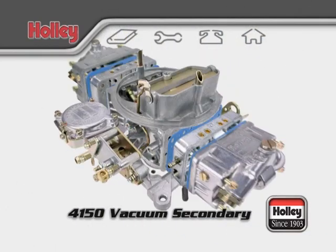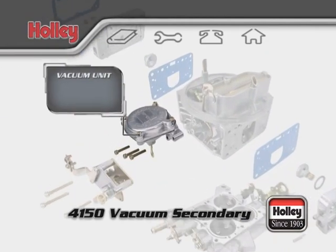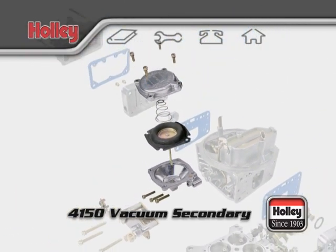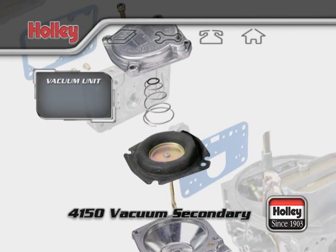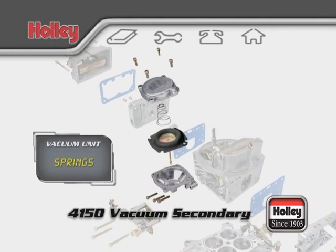Now let's go over to the passenger side of the carburetor. Control of the opening and closing of the secondary throttle plates is done by the vacuum unit on the passenger side. As the engine runs and venturi air velocity increases the vacuum signal in the venturis, the vacuum secondary assembly will automatically start to open when needed to supply the proper amount of fuel. Holley has accessory kits available with different springs of various tensions that can be used to tune this system to your engine's exact requirements.